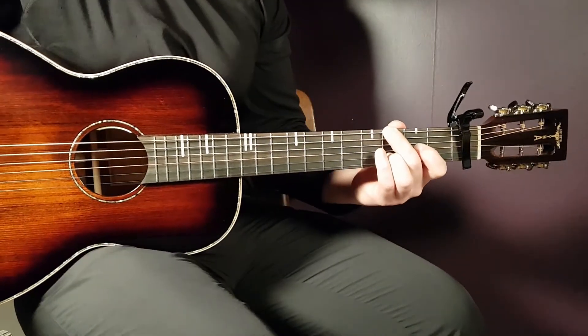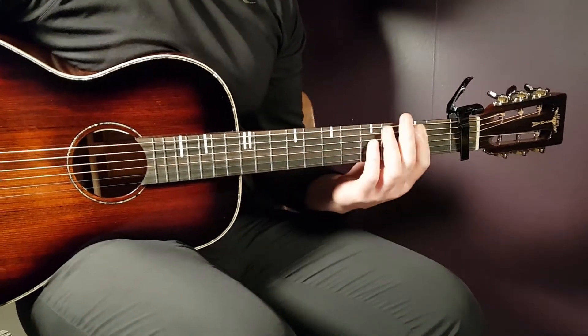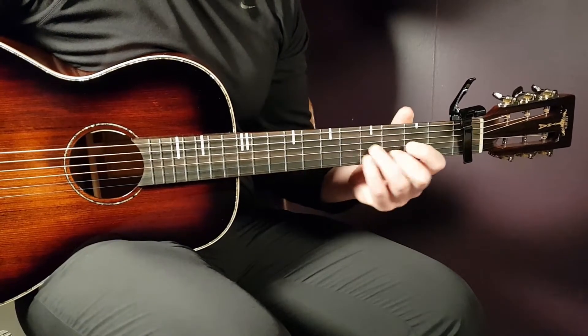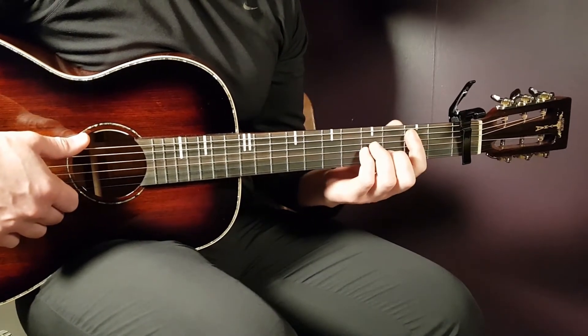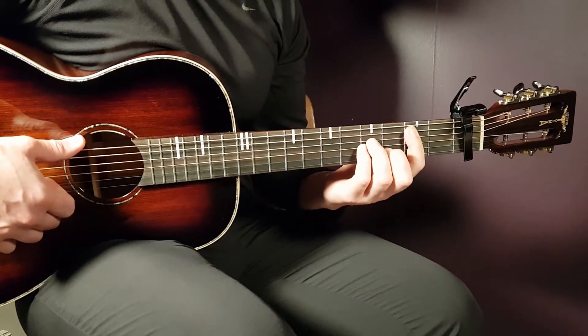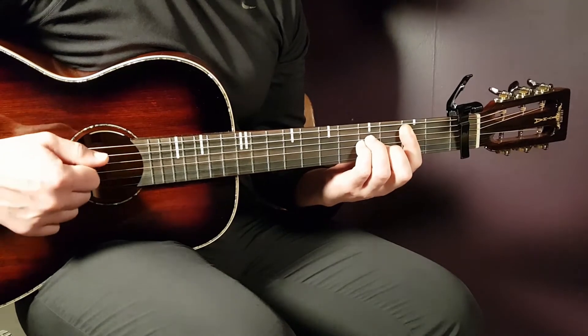Now let's start with the actual song, the first verse. The chord progression is B minor 2 times, D 2 times, and G 4 times. We're going to look at the strumming pattern. The strumming will be down, up, down, up, clap, up, down, up — played with the B minor first, so let's start with that chord.